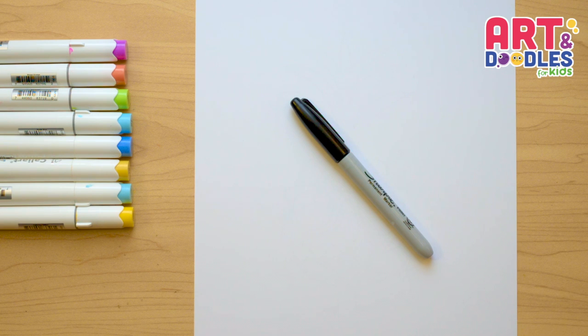Okay, we're gonna need paper, something to color with. I'm using markers and something to draw with. I will use a black marker that you can change for a pencil.